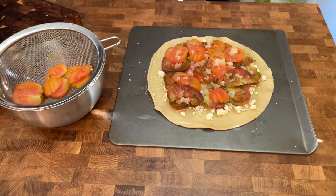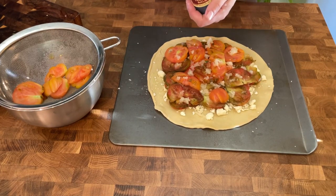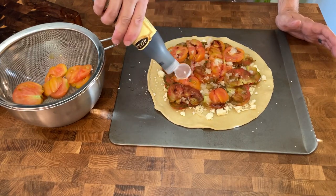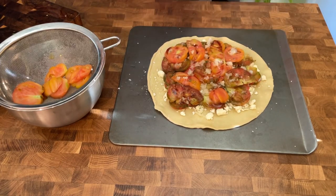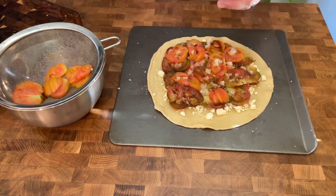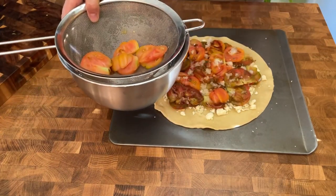Just going to use a balsamic reduction — we have this in the pantry for salads and different applications. Balsamic and tomatoes can't go wrong. This is a reduction so it's already syrupy and condensed, so I'm going to go really light — just add a little bit of balsamic vinegar flavor. Alternatively, if you don't have a reduction at home and still want that flavor, just use normal balsamic on the tomatoes when you're sweating them down — a little drizzle will help impart the flavor.